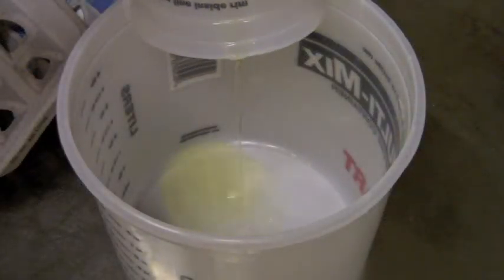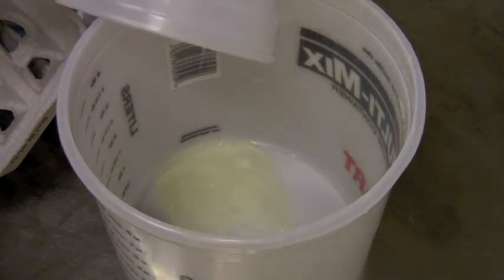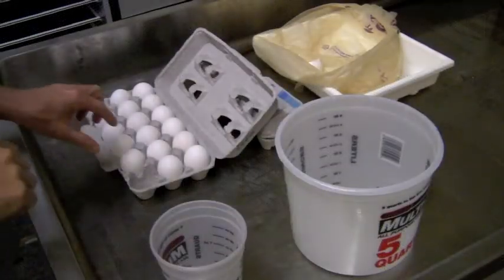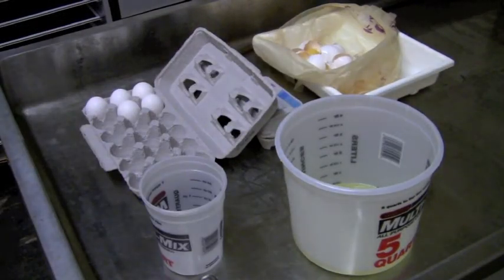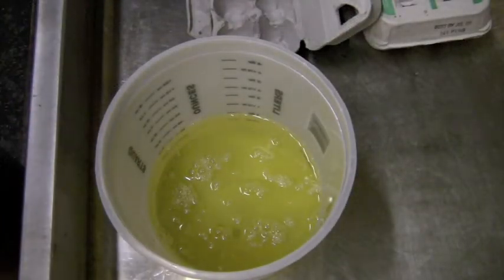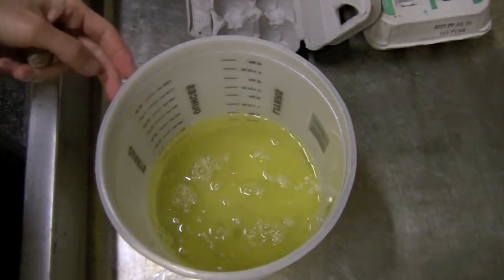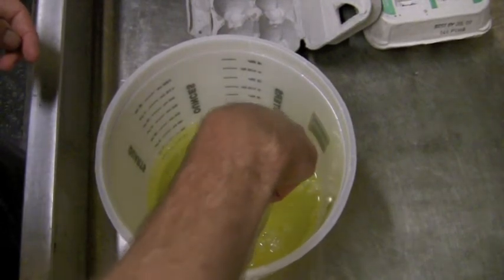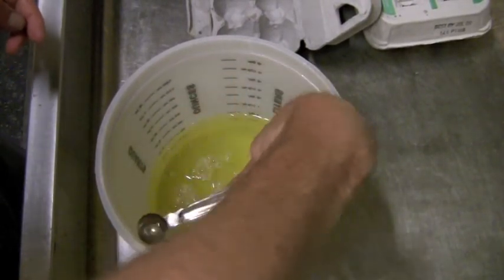We'll go ahead and pour in our egg whites, then grab our second egg. Here's a shot of our one liter of egg whites — there's not a lot of stringy things in there. We'll double check to see if anything has settled, and scoop out any bits that got through.